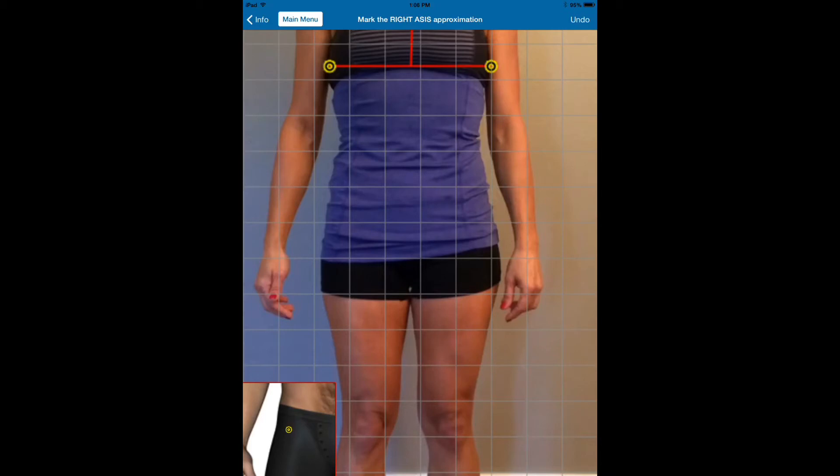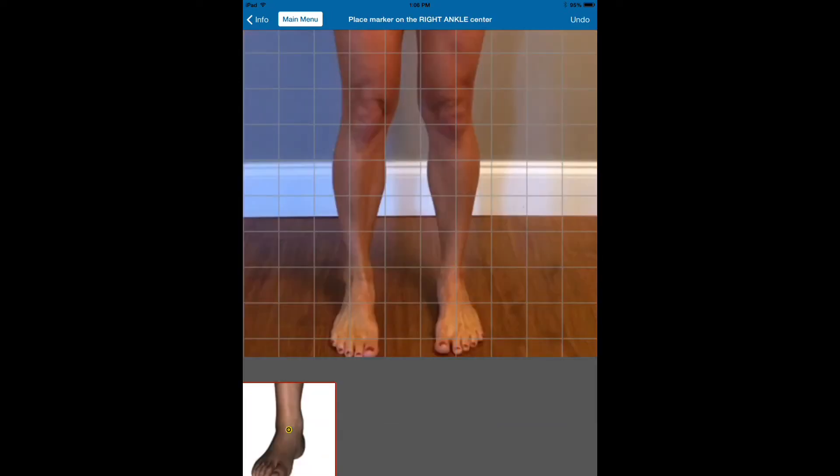The ASIS region of the hips is very hard to see if you don't have experience. We're literally going to have to estimate where we feel those points are. You can palpate and feel the ASISs and then go ahead and put sticky dots if you really wanted to, but it's good enough to estimate that.